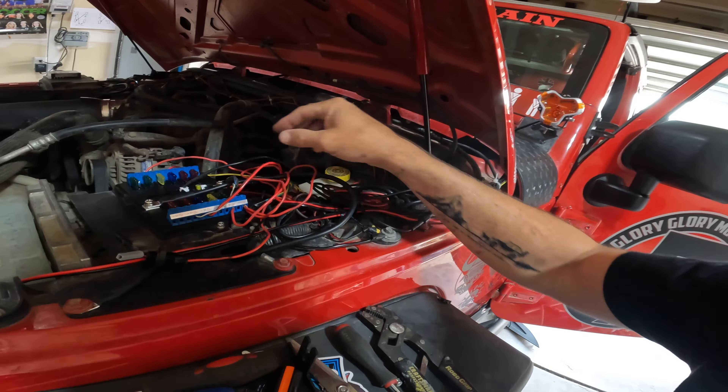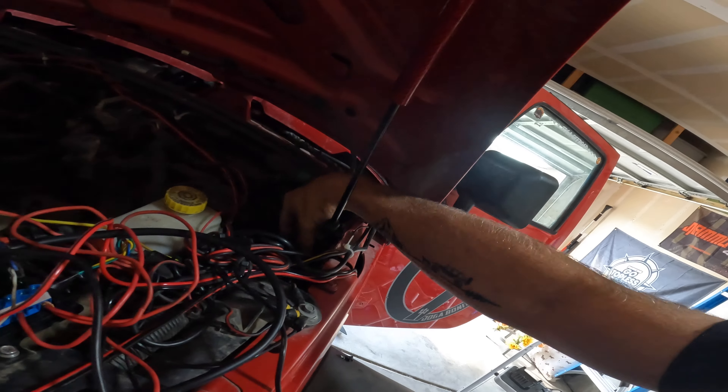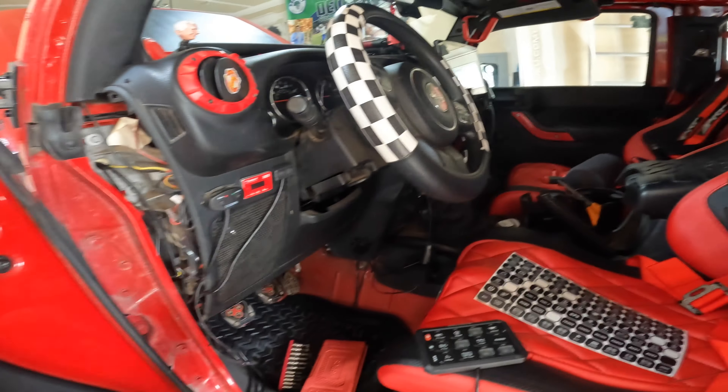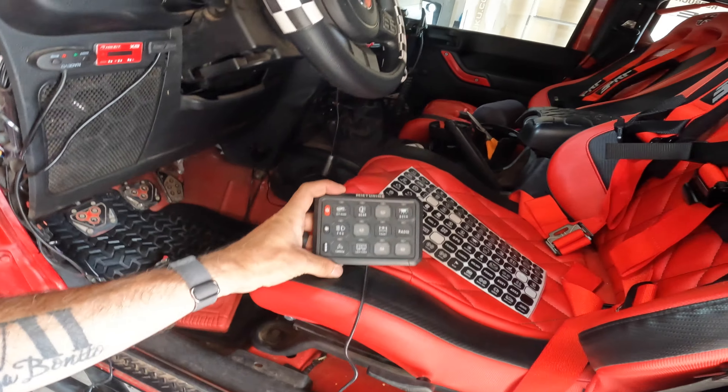I ran my switch — this is the switch — and you can see I went through here, so it's going through there and then coming out here. And then here's my switch panel.